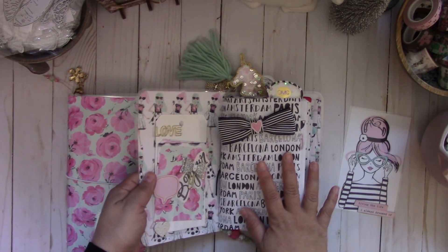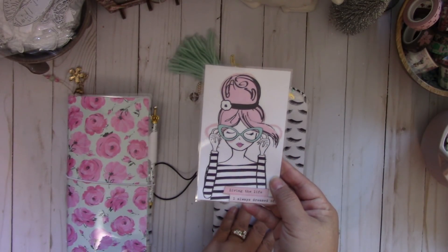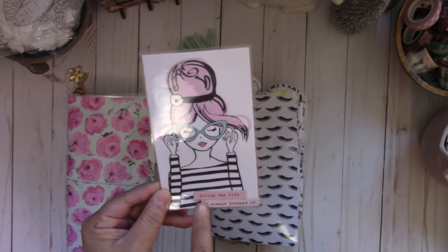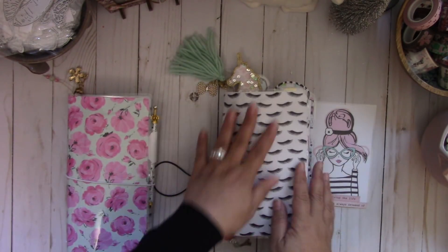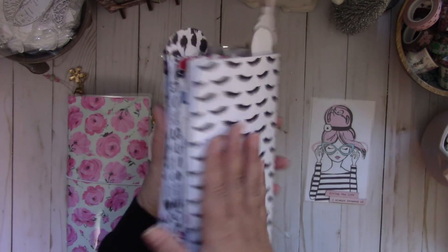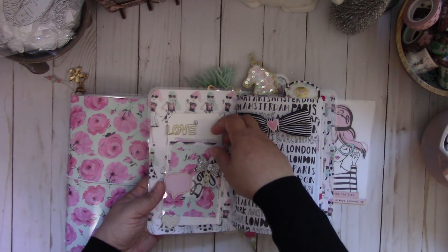I designed this insert to coordinate with these digital inserts that I purchased from the Planner Society — I'll put that link down below. Let me show you this traveler's notebook. I laminated the cute image; this is that really pretty paper from Hobby Lobby that was super popular. I added a chipboard adhesive piece that says 'living the life I always dreamed of,' and then I made my cover using the cute eyelashes — I love that. I added a target pocket and created some three-by-four photo mats using the same paper.